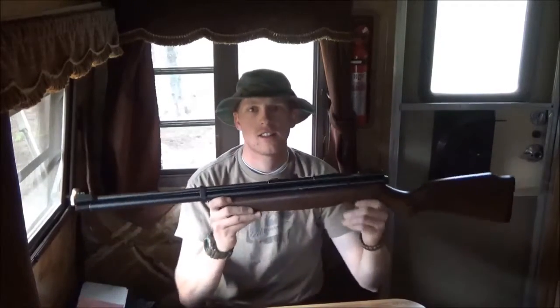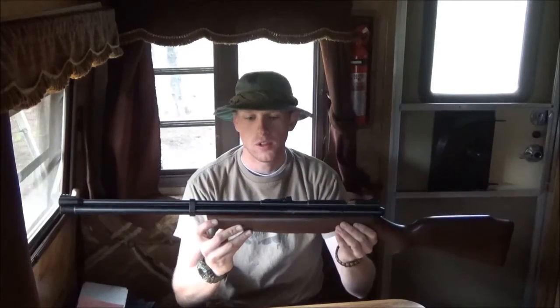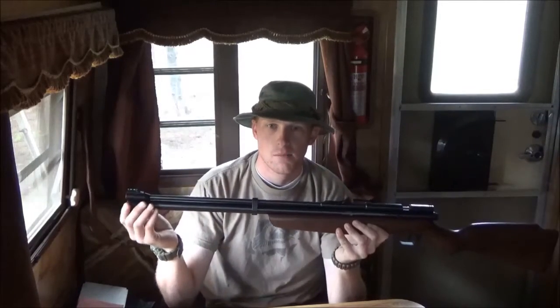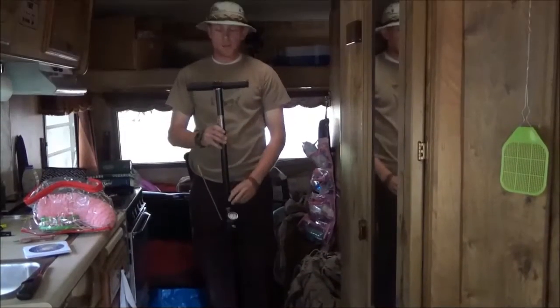Hi, this is Aaron from the American Scout Channel. Today I'm going to show you my new toy — this is the Benjamin Discovery .22 caliber pellet rifle, pre-charged pneumatic, meaning you have to fill the tube with air to get your shots. You can fill it to 2,000 PSI and get about 20 shots. I'm going to do a video on how many pumps it takes to fill it and how many shots you can really get out of it.